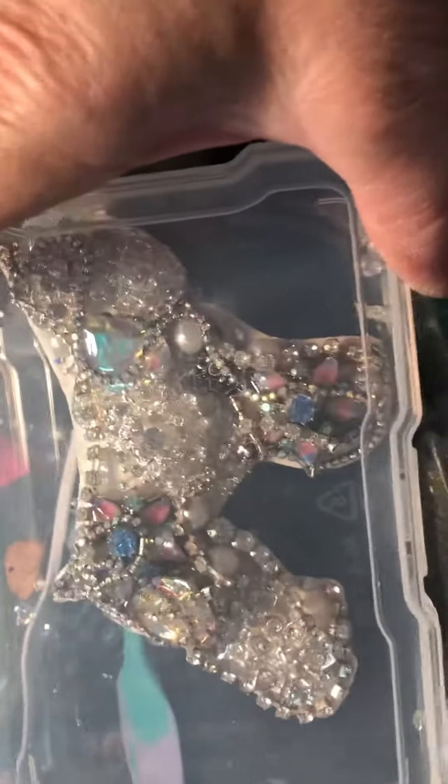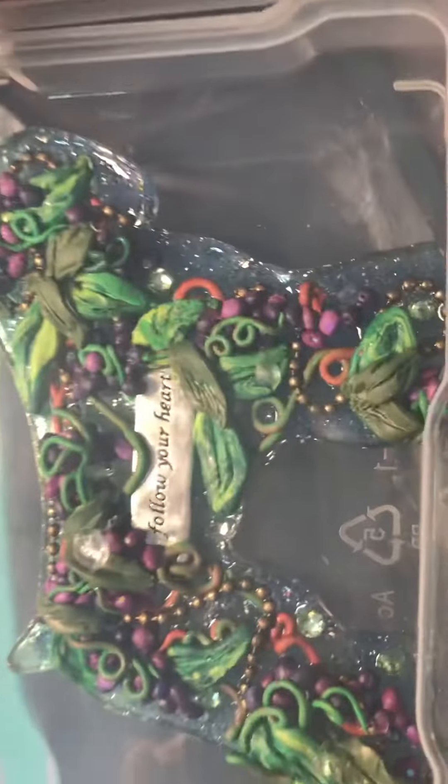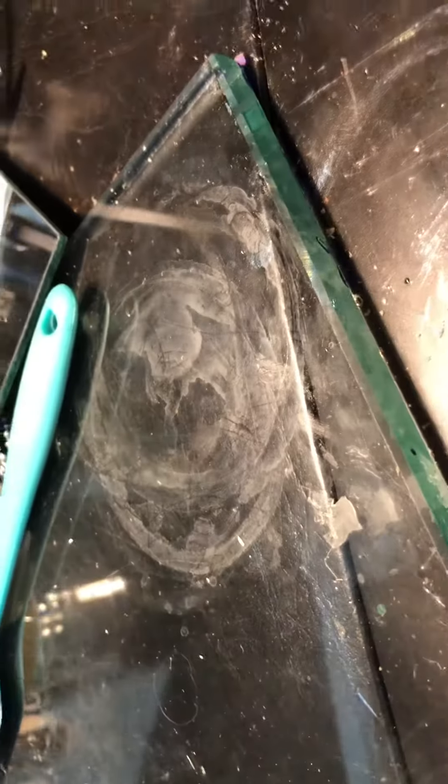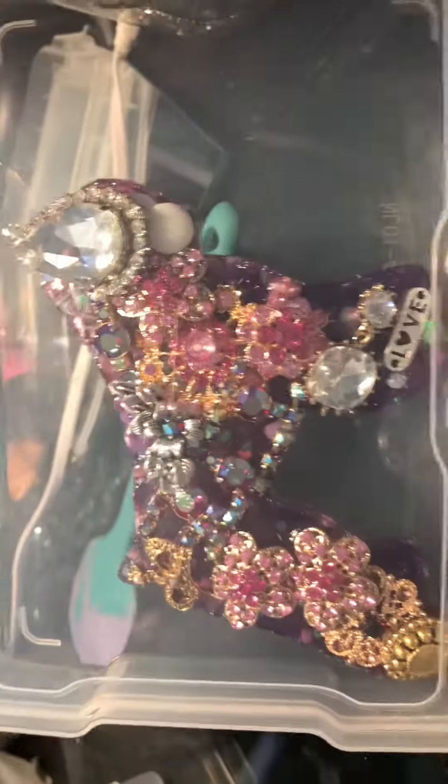I'm gonna make another one just like this, going in the other direction. I think this one's really pretty, and that one's very expensive. And then I have my little 'follow your dreams' - I like this one. It has a purplish kind of hue to it. I'm keeping them all in cases; I don't want anything to happen to them.